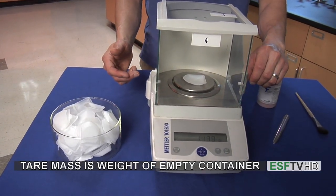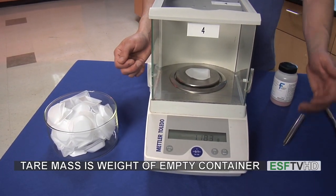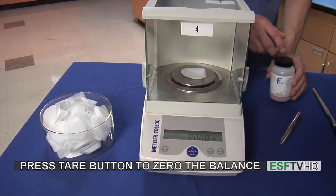The container is a weigh boat or a beaker or something along those lines, and it's always good to write down the mass of that weigh boat in case you need it at some later time. But then we're going to tare the mass of the weigh boat so it goes to zero, and then the only mass we're going to read is the mass of our compound.